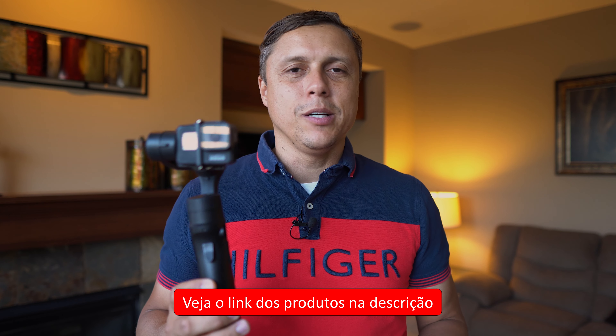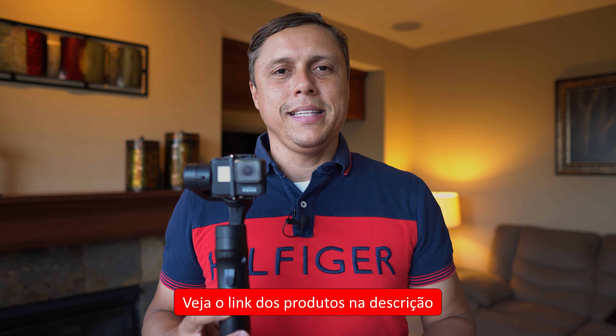O iSteady Pro 2 é um gimbal estabilizador para câmeras de ação, vendido aqui nos Estados Unidos por 99 dólares — tem o link na descrição. Isso daqui é a versão 2; já fiz um review da versão 1, está aqui o link. Temos sorteios chegando: a mochila fotográfica da KNF Concept, o Feiyu Tech AK2000, este gimbal aqui, e o Capture 2 — um gimbal para celular. Inscreva-se no canal e ative o sininho para não perder nenhuma dessas promoções.